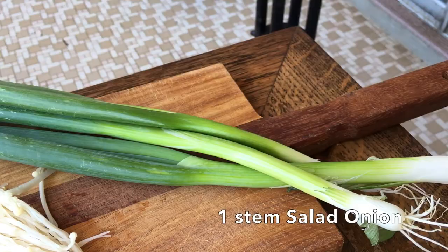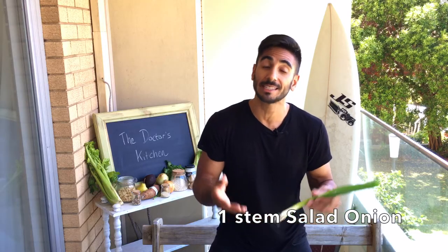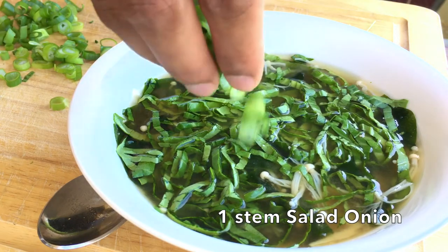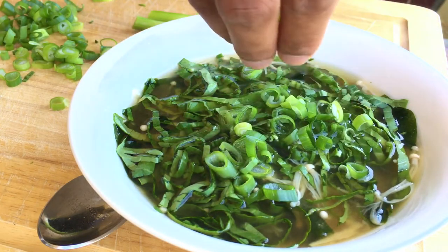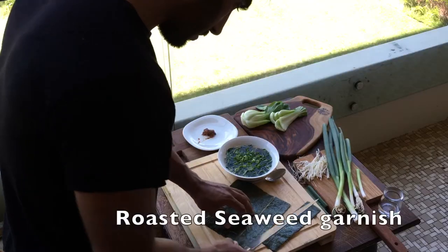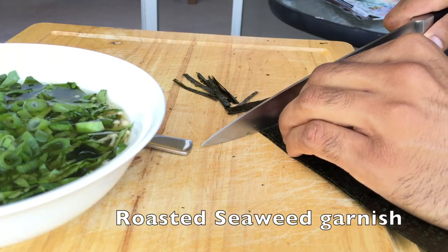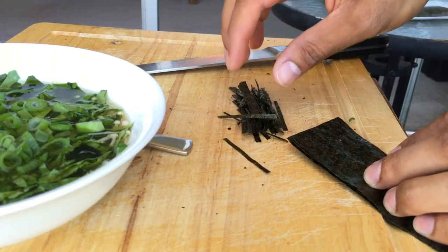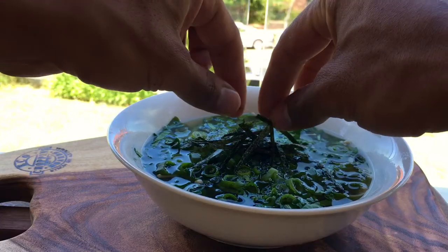To garnish I'm going to use two different things. First, salad onions — I'm just going to cut these. From the allium family, they contain compounds that can help regulate blood sugar. Then for a little bit of extra flair I'm going to use roasted seaweed. I'll just get a sheet and thinly slice it — something I do quite commonly. It's the attention to detail that they have in Japan which I love.